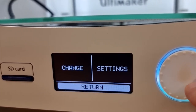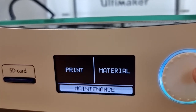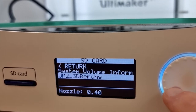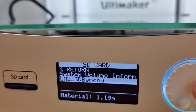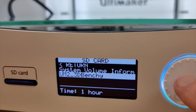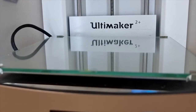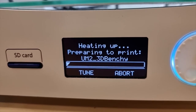Then we go back by hitting return and select Print. It reads the card and looks to see what files are there. It's a good idea to remember the name of the file you want to print, in case there's more than one thing on the card. When you click Go, the machine kicks to life and starts heating things up. It'll take a while — probably at least five minutes — to warm everything up.